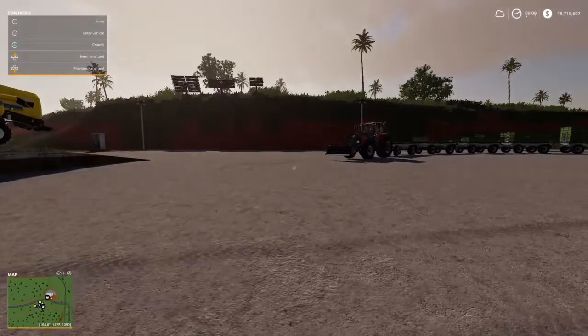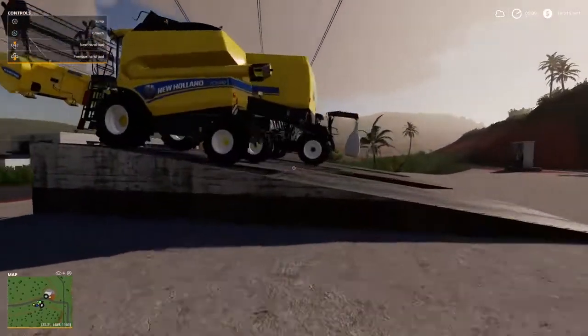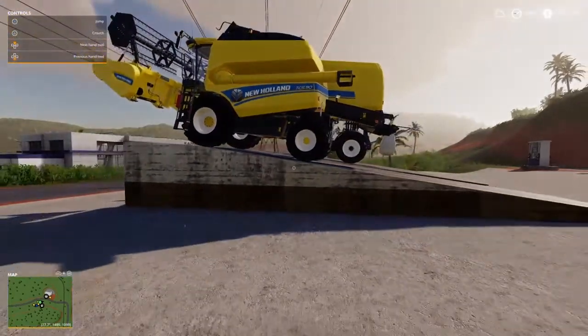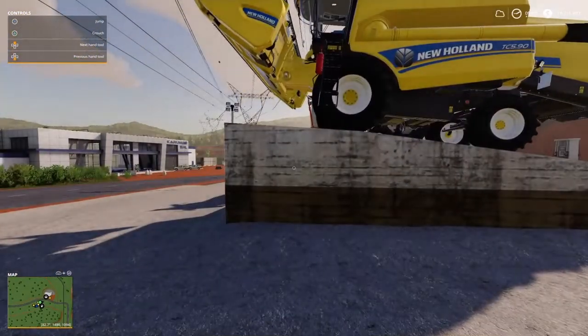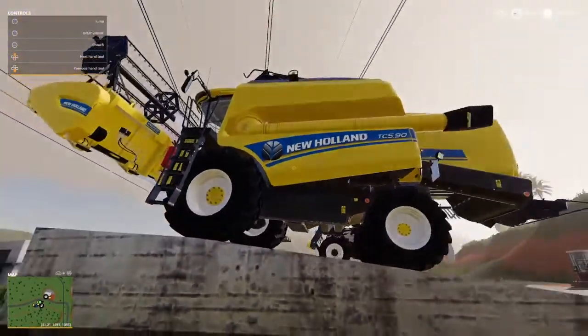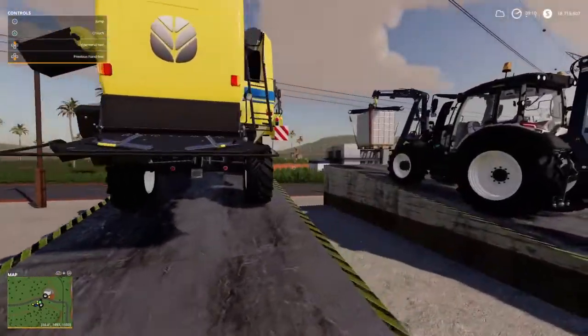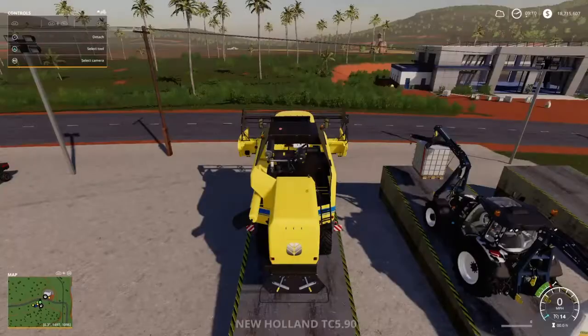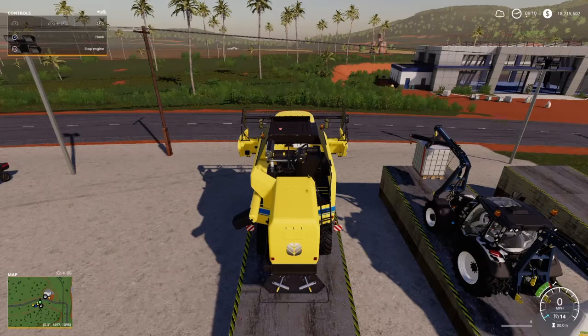We'll start out with the vehicles. Here we have the New Holland TC 5.90 harvester with the header — that's new, that came out. I do like the New Hollands; I'm a fan of them, especially the color. That yellow just does it for me — I love it. Bright, you can see it, it's not hiding in the field. And I'm not complaining — I like that horn. It's a normal horn, not some crazy motorcycle horn.